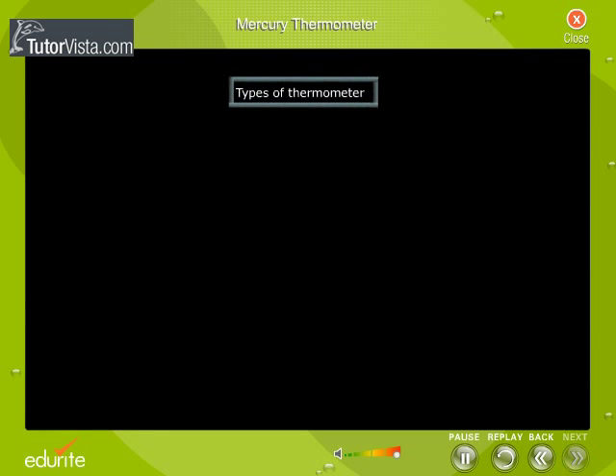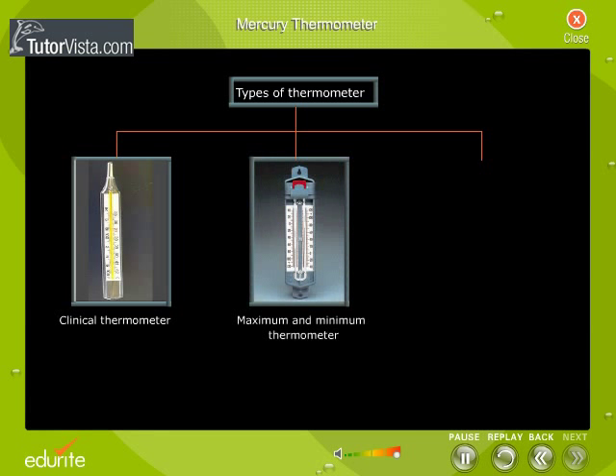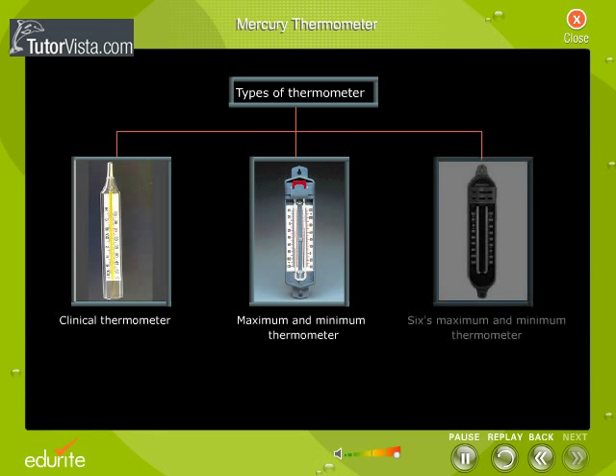The different types of thermometers that are commonly used are: the clinical thermometer, the maximum and minimum thermometer, and Six's maximum and minimum thermometer.